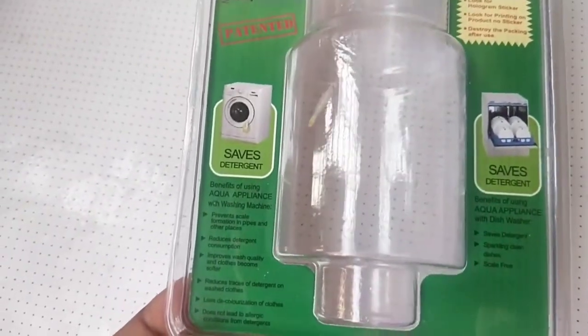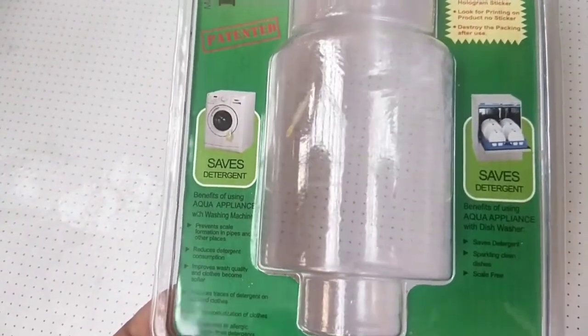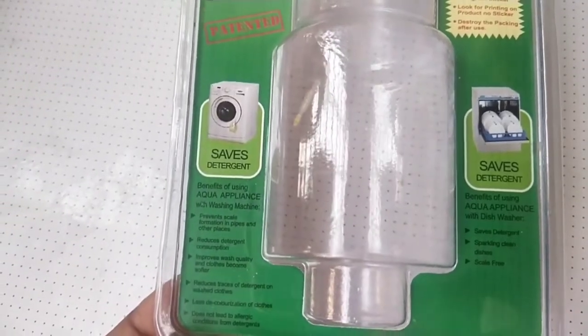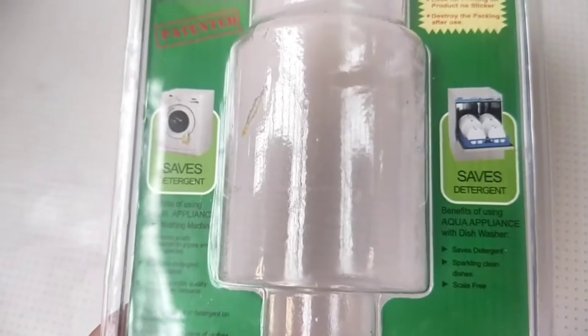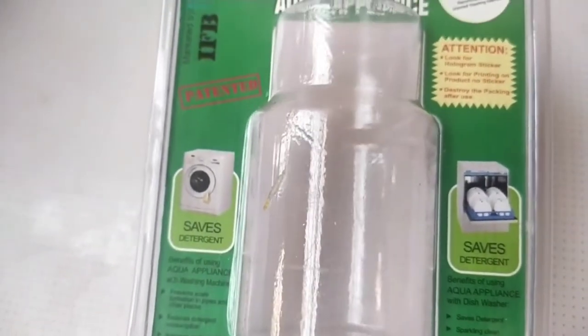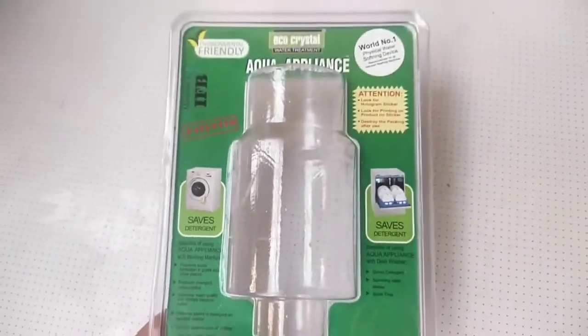I found good results after using this water filter for water treatment on my appliances, so I want to share my experience with you. I am using it for my washing machine, and we can use it for a dishwasher also.